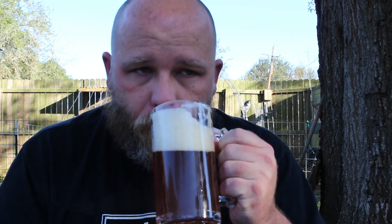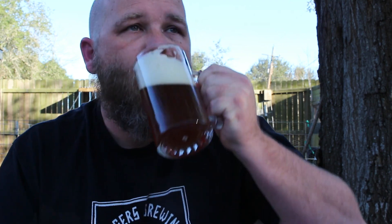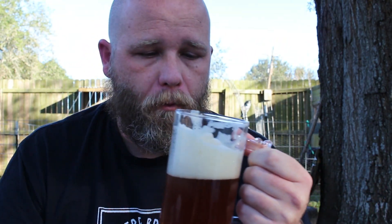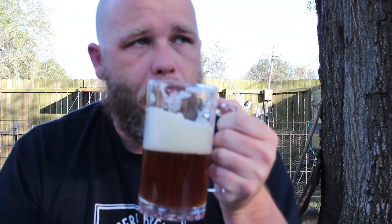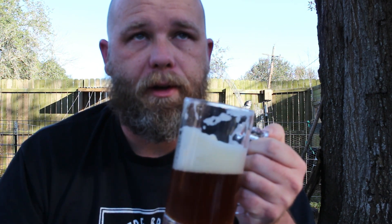The bready, malty aromas are there. Mouth feel is probably light to medium. Originally when I had bottled this, I felt like it was borderline too malty, too sweet. But it feels like some of that has kind of aged out of it. It still has a nice crispness to it. You can definitely still taste some of the maltiness and sweetness. Overall I'm really happy about this brew still, even today, a year later.